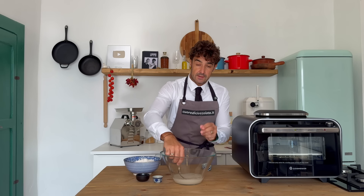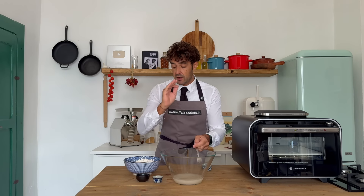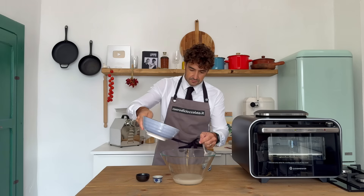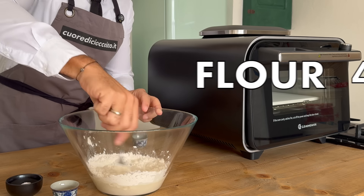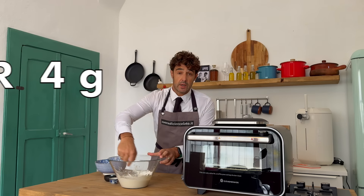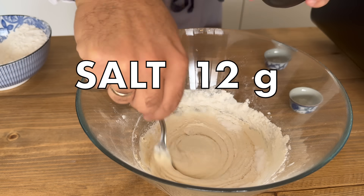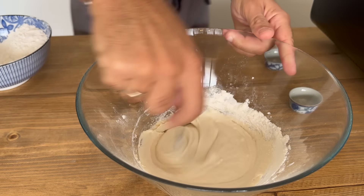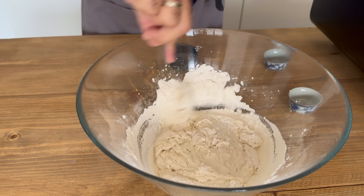When the yeast dissolves in the water, we can add the flour — only half now, more or less. Now we can add the sugar, the salt, stir very well, then the remaining flour, and we work our dough a little bit.